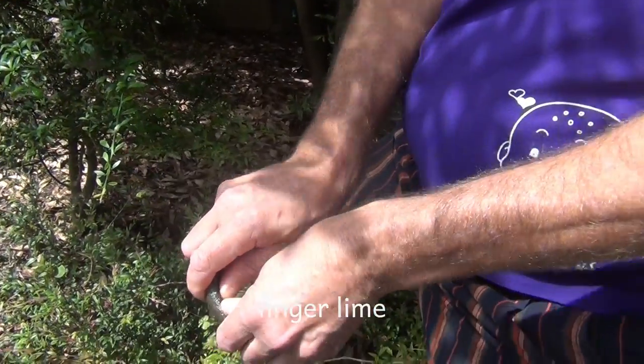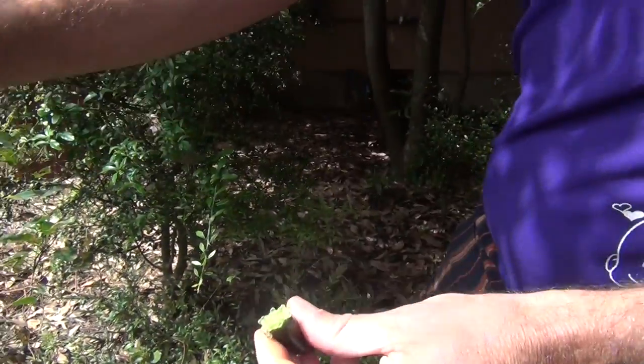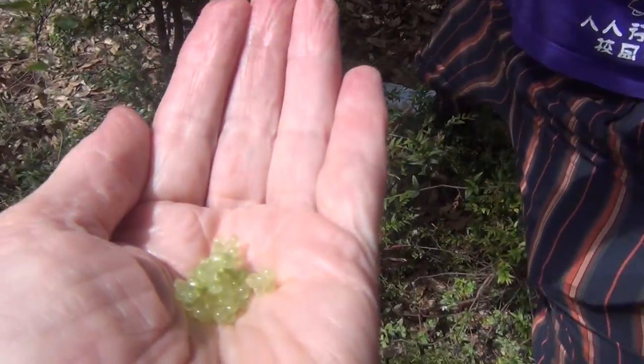That's a good one. It's a beauty. Here you go, put your hand up. Look at this - there you go. It's like little balls. Yeah, it's cool.